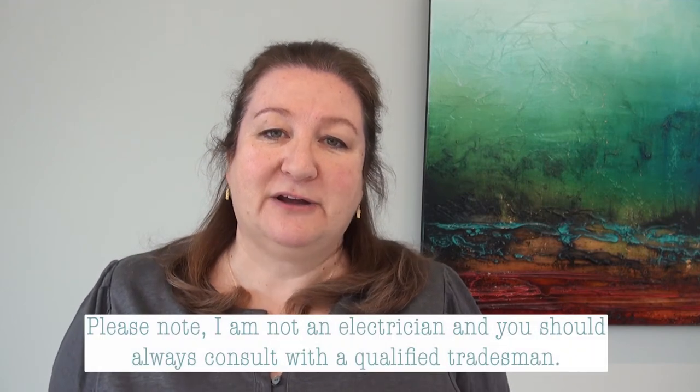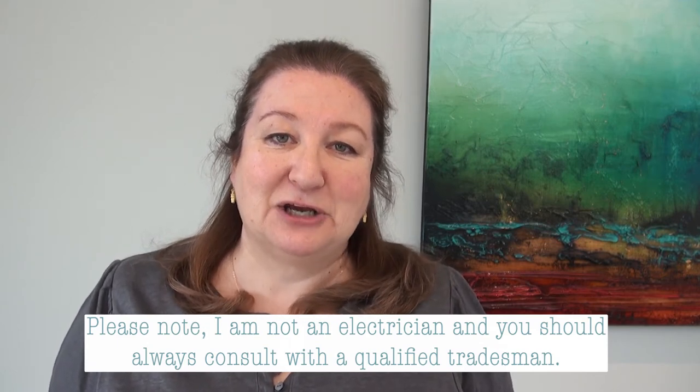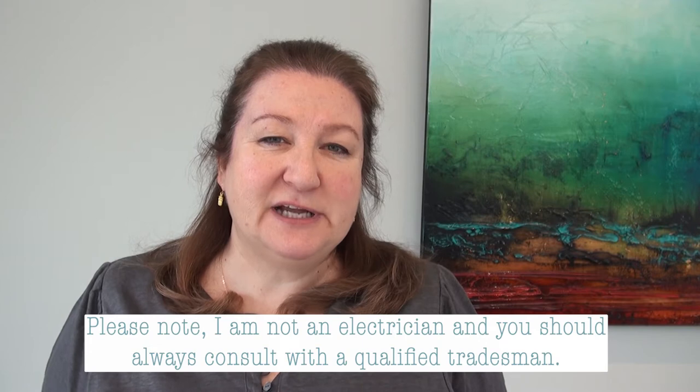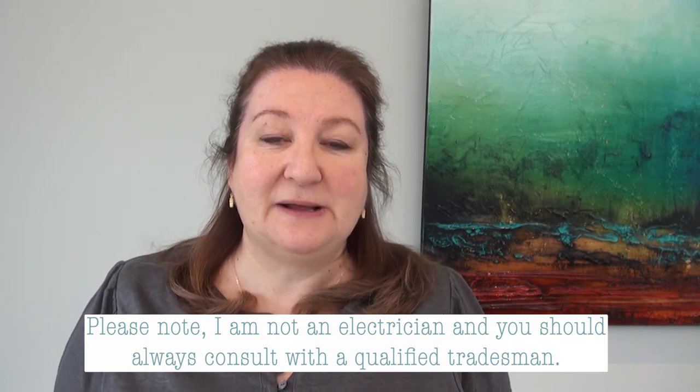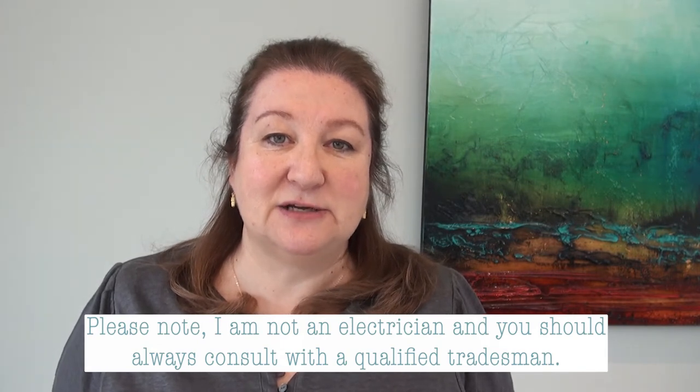Hi everyone, my name is Annette and welcome back to Cotto Verdi. Today is quite an exciting day because I am updating my grow room. I call it a grow room but really it's just a store room that I'm borrowing so I can grow my seedlings in. I've been doing it for a few years now, maybe this is my third year, and I have realized that the lighting system I've got in there just isn't good enough.